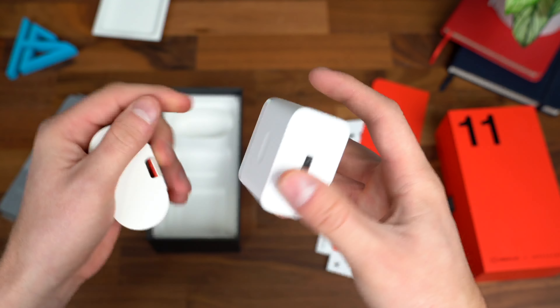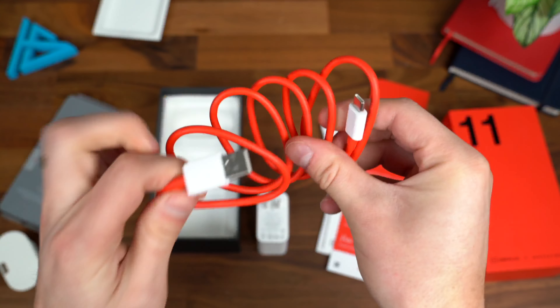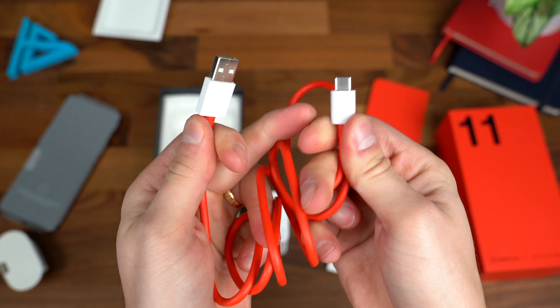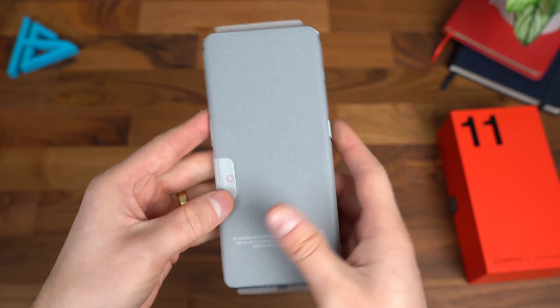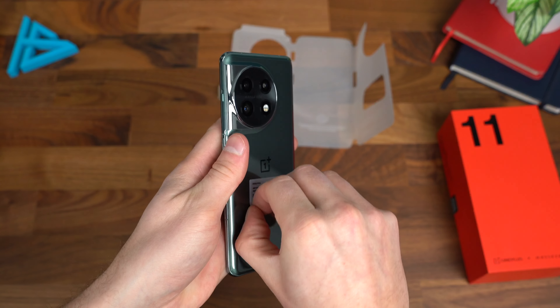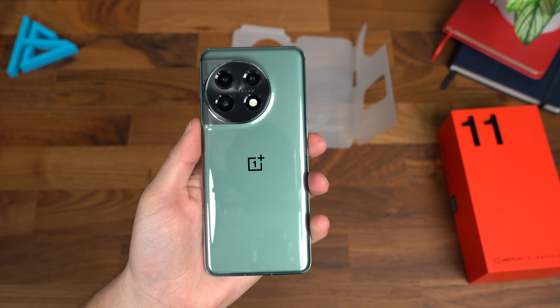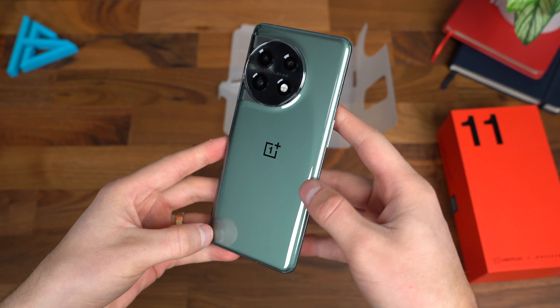On top of a SIM ejection tool, there's a note from the founder of OnePlus — you can pause the video to read it. You also get an adapter, USB Type-C to USB Type-A to help with file transfers, a charging cable, and a charging brick included. This is an 80-watt fast charging brick from OnePlus — USB Type-A. You also get their signature red cable, USB Type-A to USB Type-C.